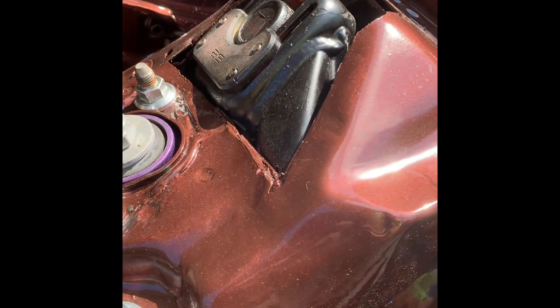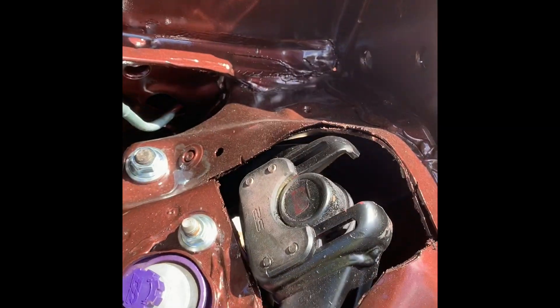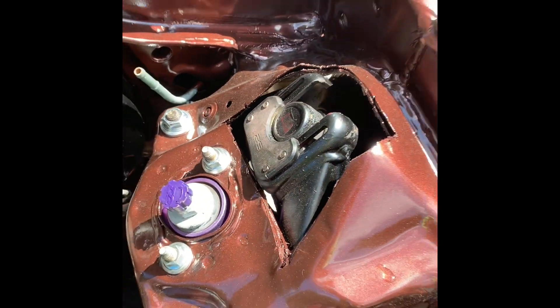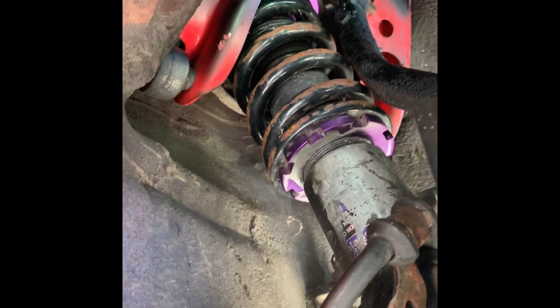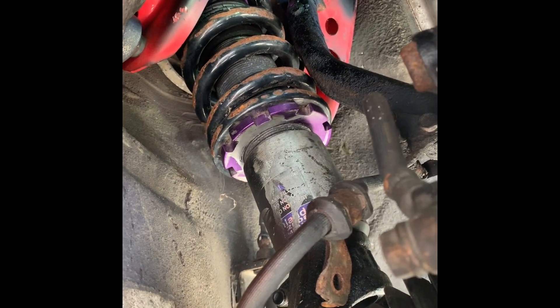Drop spindles get you away from doing this. Whenever you lower your car enough, the spindles are too long and the upper control arms are going to bind up and stick up — they're gonna be hitting your strut tower. When they hit your strut tower you can't go any lower, because your spindle height is basically your minimum lowness you can be at.